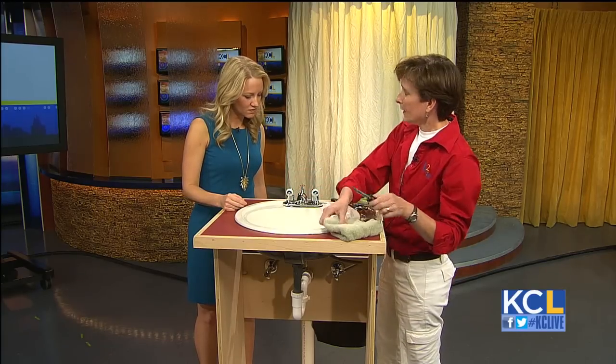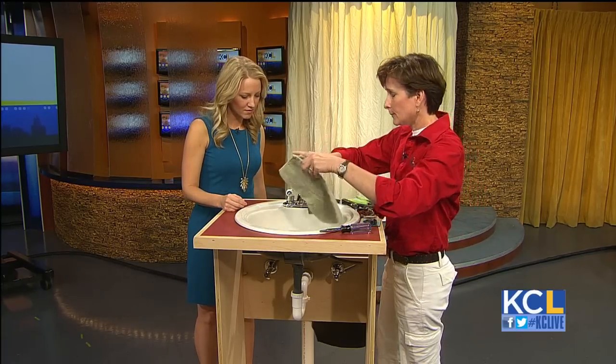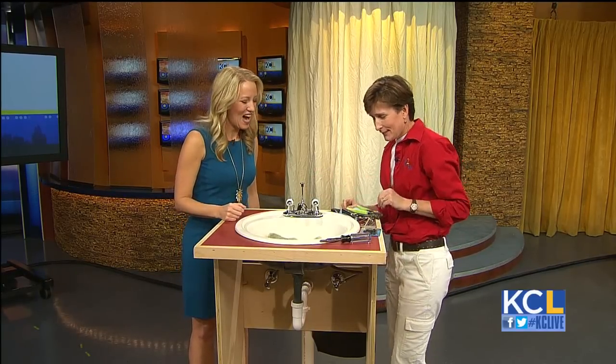The next thing to do is either stopper your drain or drop a small towel in there, because there are a few small parts that are going to come out of these handles, and you don't want them falling down the drain. You don't want to make this project bigger than it already is.